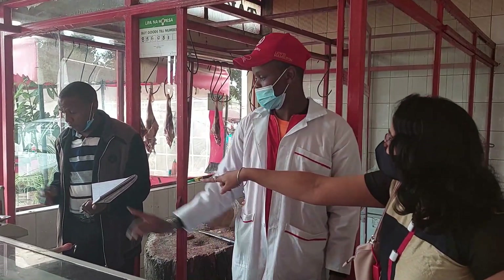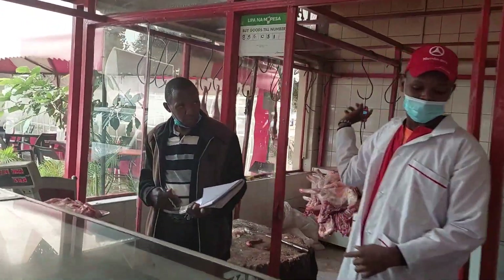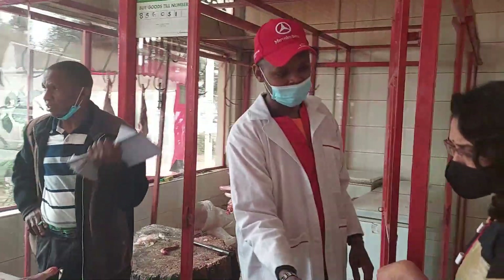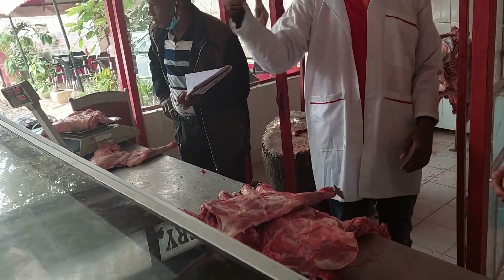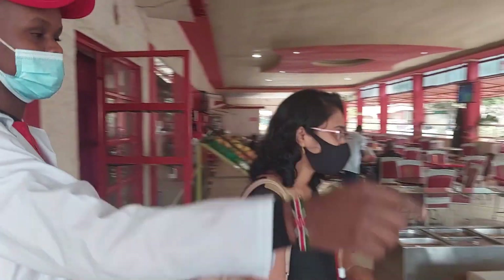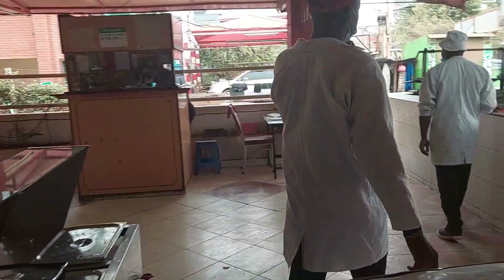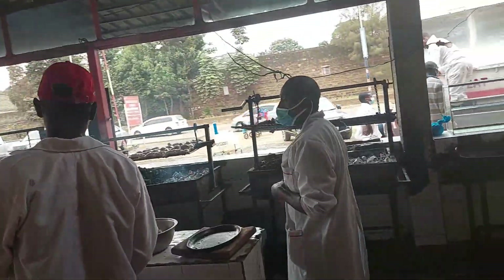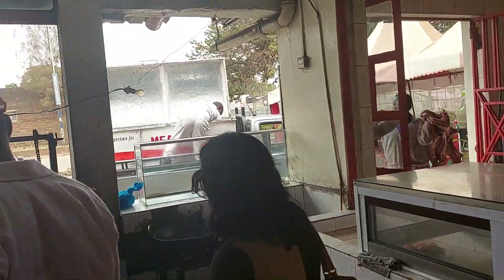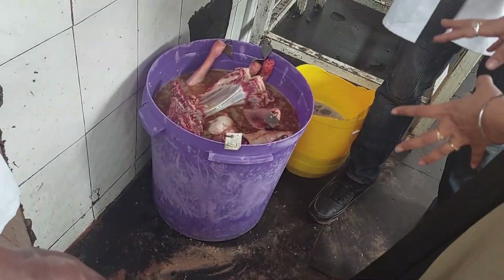I am going to show you a bit of this. It will be done in the cooking process. After that, it will be done in the meat. It will be done in the marinade — with ginger garlic paste, salt and chili powder. This is the cooking place.